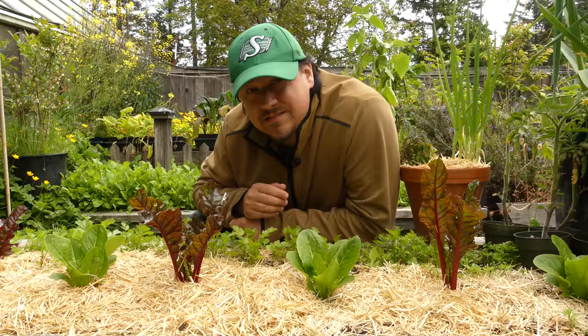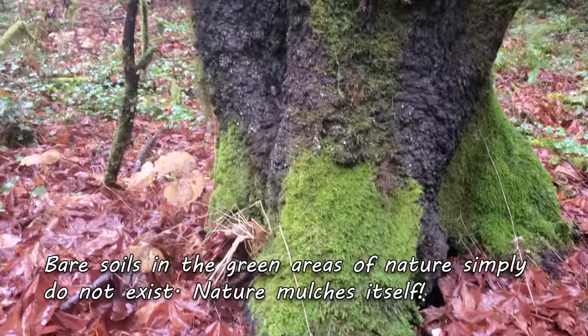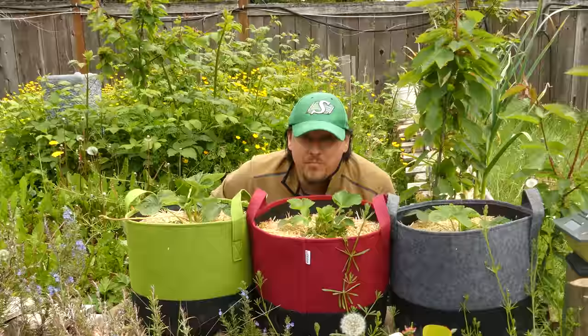Whenever you wonder whether or not a practice is going to be beneficial for your garden, stop for a moment and observe what nature does. More often than not, nature has designed a system of perfection that when copied can produce amazing results. Mulching is no different. Out of all the benefits, and there are many, I've keyed out six that directly affect us veggie growers.